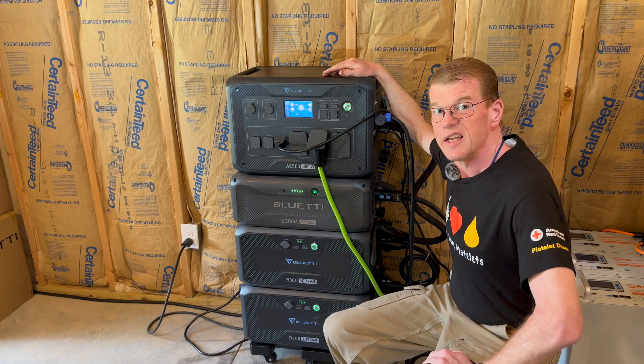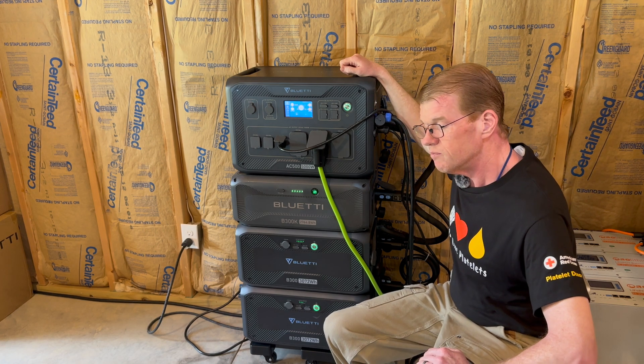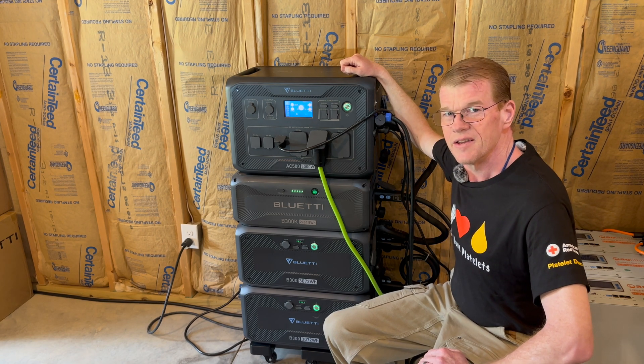We're going to let it live here for a little bit and I will come up with more tests to do with the B300K soon — maybe with the AC200L. Thanks for watching.